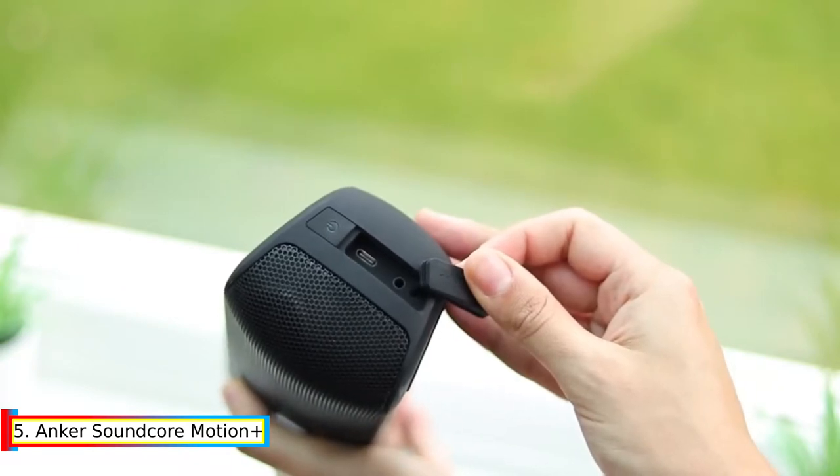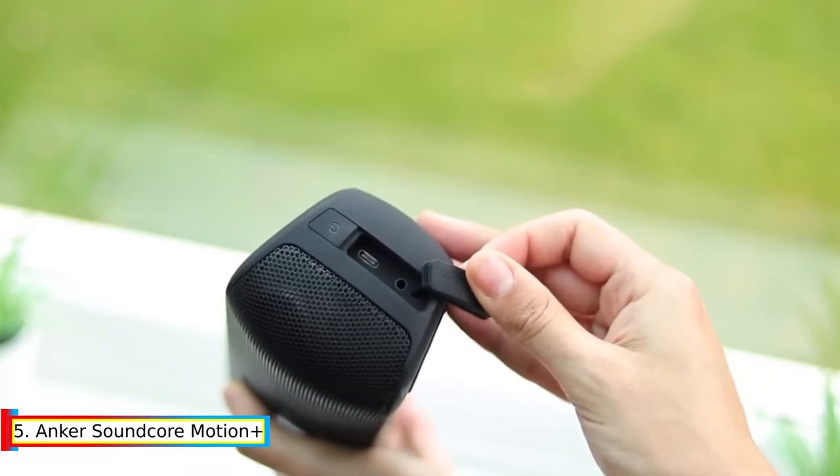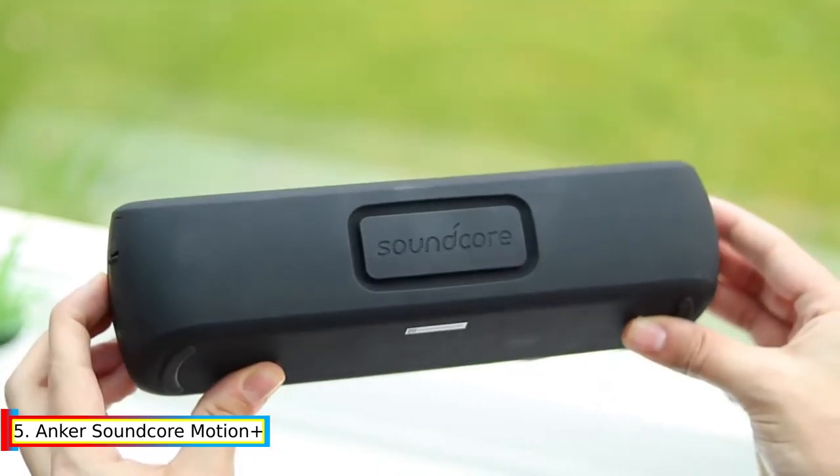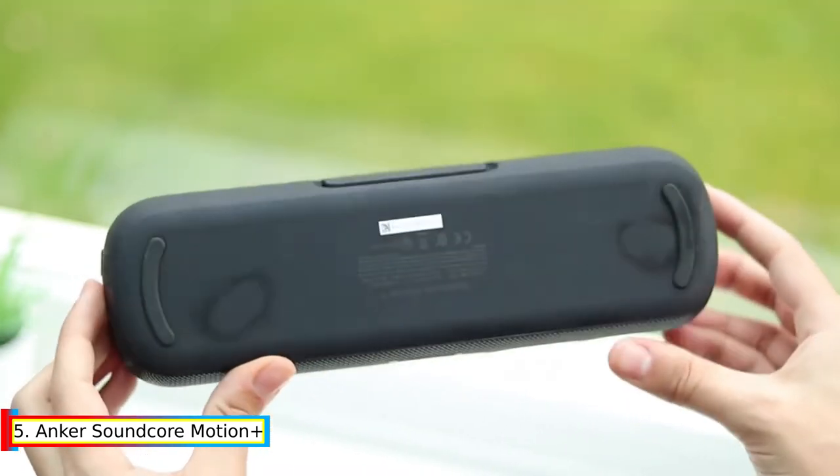Extended treble and bass: an ultra-wide frequency range extending from 50 Hz to 40 kHz ensures you hear all of a song's details and nuances.